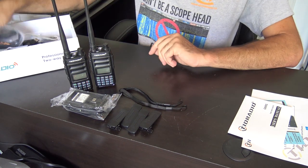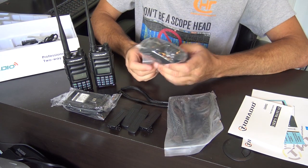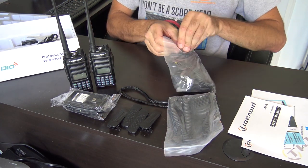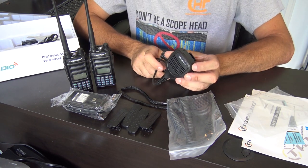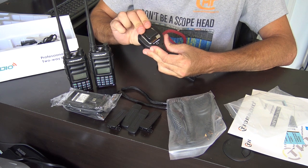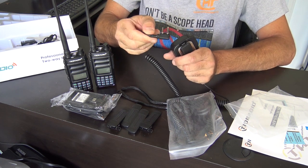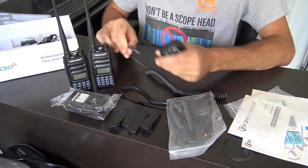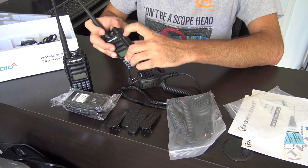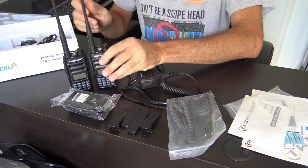Then you get two speaker microphones, which resemble the Abre or Retivus style — standard mics with their own names on them. They have a lapel clip on the back and the standard Kenwood or Baofeng style two-pin — 2.5mm and 3.5mm — for the side of the radio. You open the rubber cap, put your speaker mic in, and away you go.